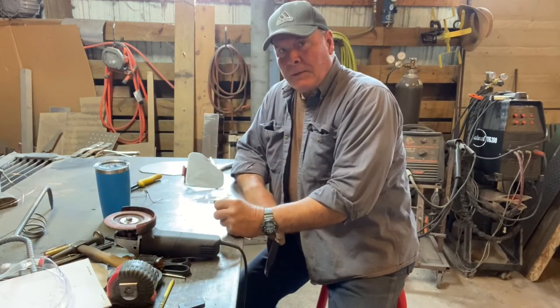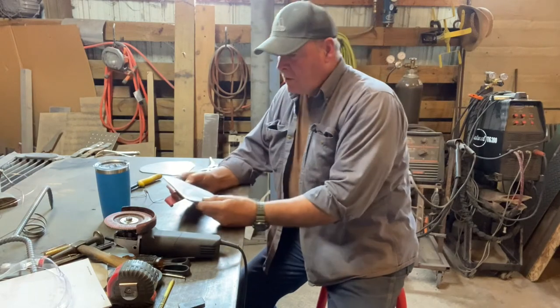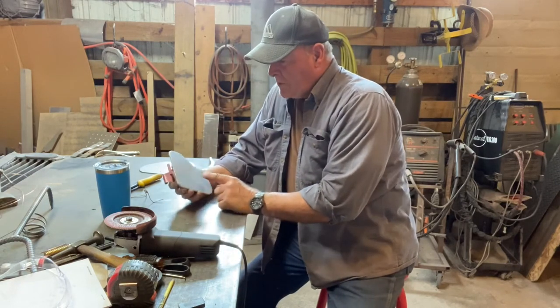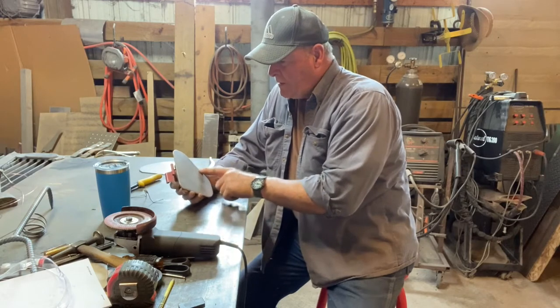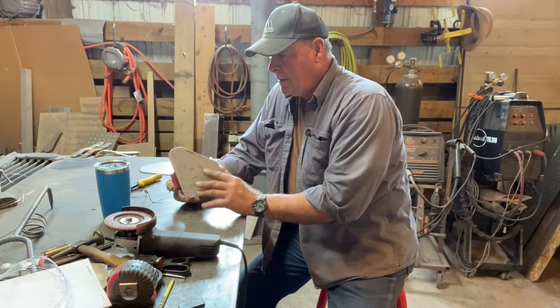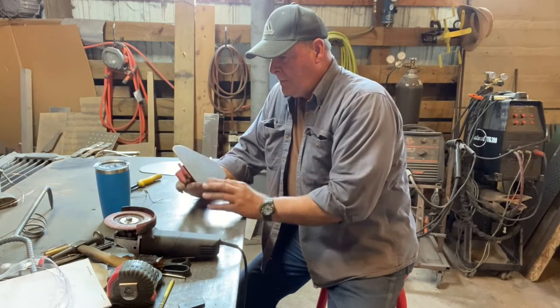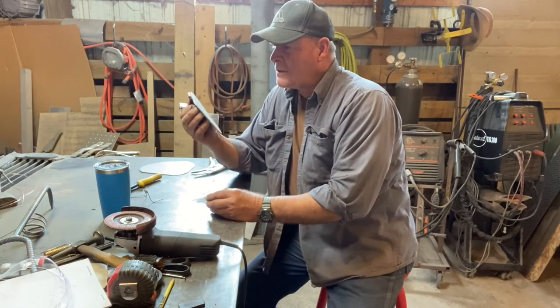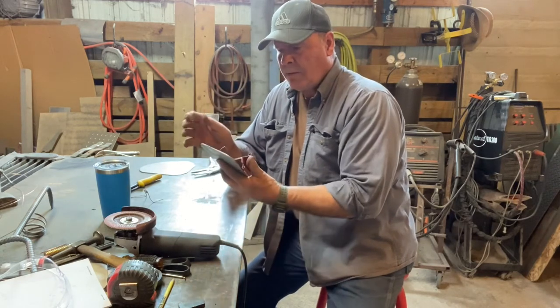That is a celebratory sip of coffee. It appears that the driver's vent door is not as bad as I thought it was. This is some surface rust here — it'll clean up, we'll treat it, and it's going to be no issue at all. So the driver's side vent door does not need to be recreated.